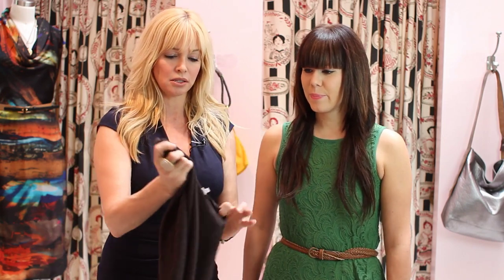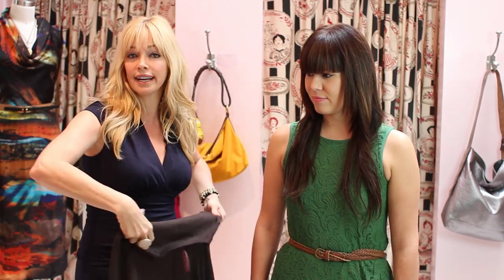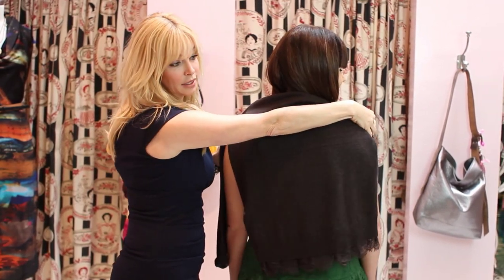Well, look how cute this cardigan sweater is. This is by Acrobat — I love this line. Look at the detail on this. They have the little lace detail at the bottom, which when you're putting this over your shoulders, it's great to have a sweater with detail on the back because then you look fabulous from the front and fabulous from behind.